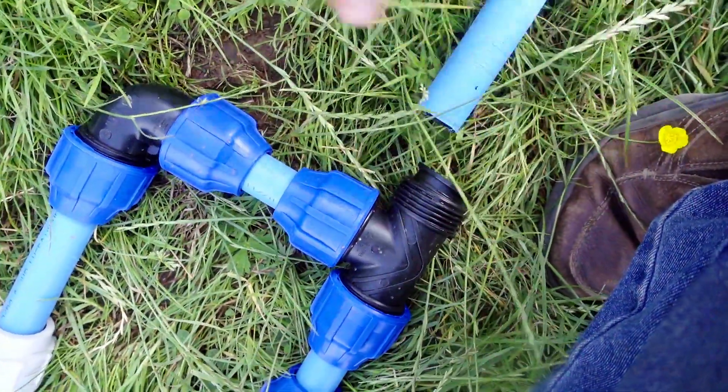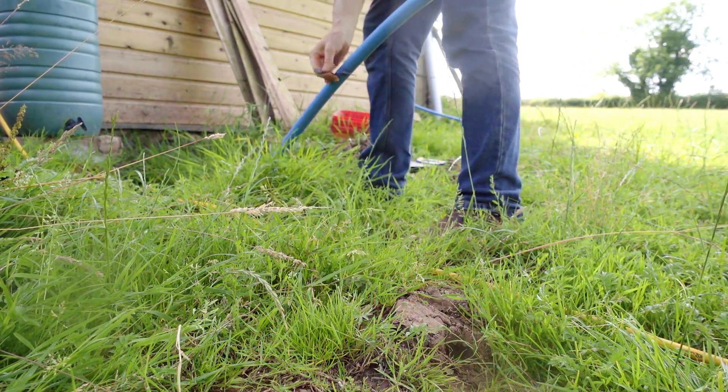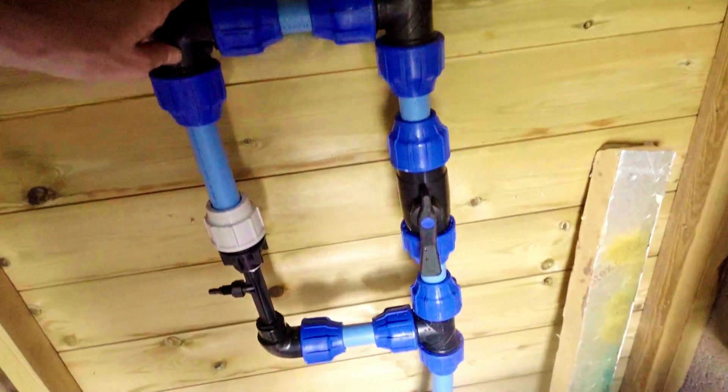I'm going to get on with putting the new venturi system — which I'm really pleased works properly — into the pump house, and then hopefully in another video I'll get the run down to the vineyard and start putting irrigation pipes along the rows to feed the vines. One blessing of the current British weather is that it's been so rainy we haven't actually needed to irrigate, though we still need to fertilise at different times of year. Water isn't a problem right now — that's one blessing of a really damp British climate! I hope you've enjoyed this video — hit subscribe and like, and I'll catch you in the next one. Bye for now!